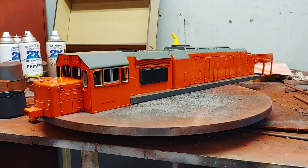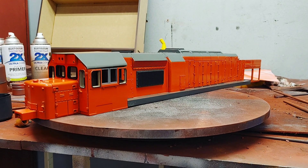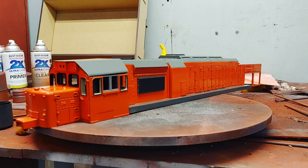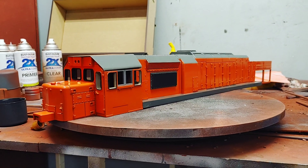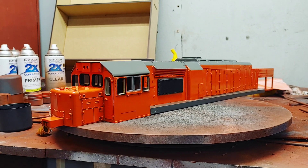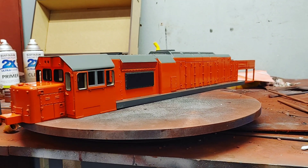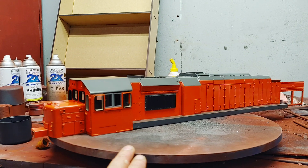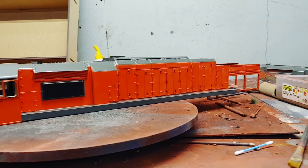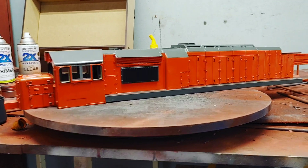It's also the first time that I've done the body in TS-12 Tamiya. Before this I actually mixed the paint up and it was done as a base for weathering, so it was faded. This is a much more red-orange TS-12. If any of you guys want to paint a Spoornet livery in orange, go for TS-12 - it's the right color, it's a red-orange.